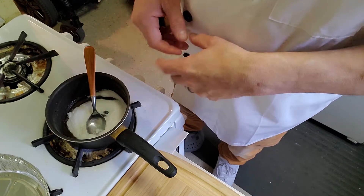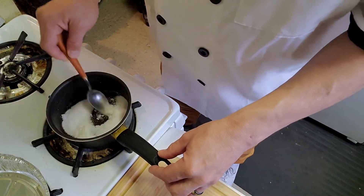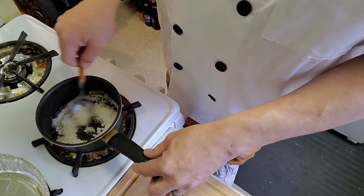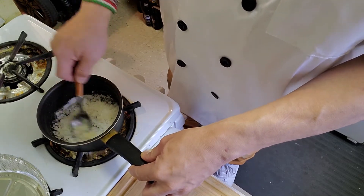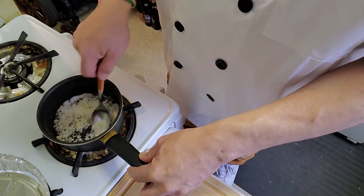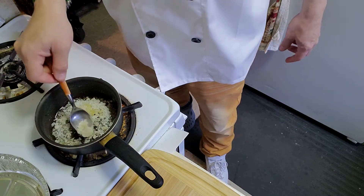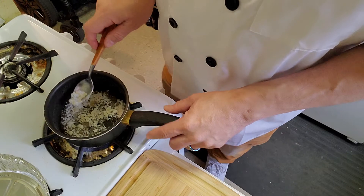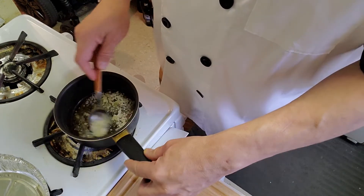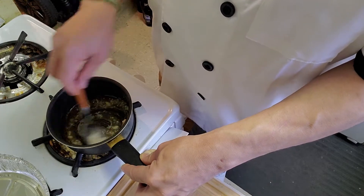It's a slow process but once it starts it's going to take off. I can see it starting to melt on the side — there you go. Make sure that it's all melted; you don't want to bite into a dessert and bite into a big piece of sugar. You can raise the flame a little bit and just keep an eye on it. Make sure you crush it down and make sure it's all melted.